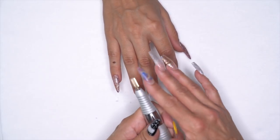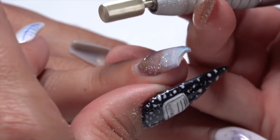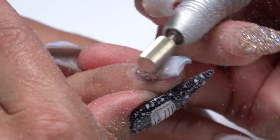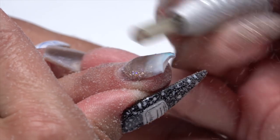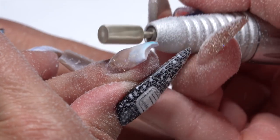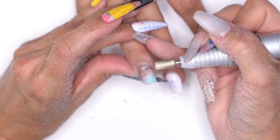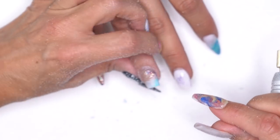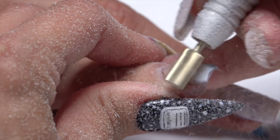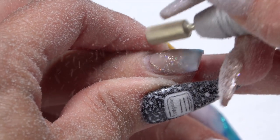We're going to take that X-Cut bit again — or your safety bit — and turn it back on to take that bulk down. I'm looking down the barrel of the nail so I can see exactly where I'm shaving. I can see exactly where the thickness is and just shave it on down. We can come in here and shave a little more. I need a little taken off back here too, so I'll reposition and come this way with it to make sure we don't have a ledge or anything like that.